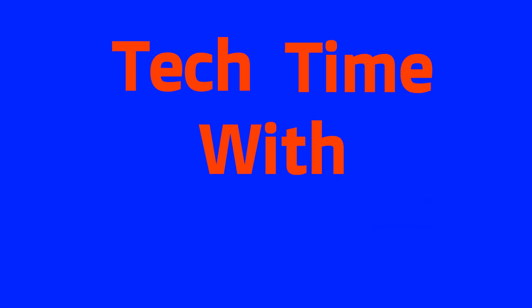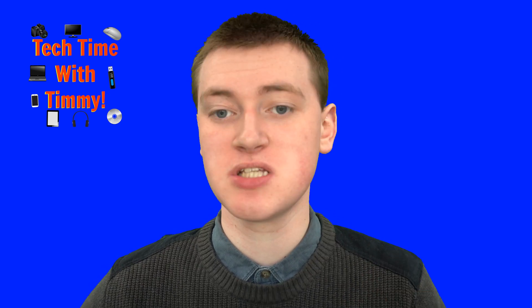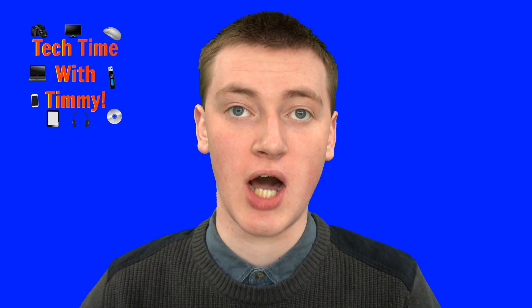It's time for Tech Time with Timmy. Hello, welcome to Tech Time with Timmy. In this video, Timmy's gonna be talking about how to add a watermark to Google Docs.